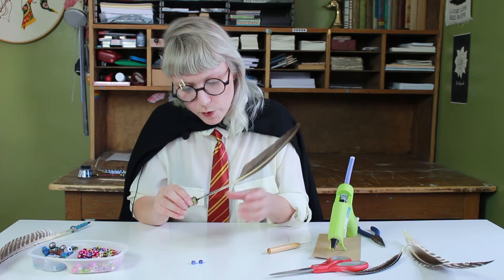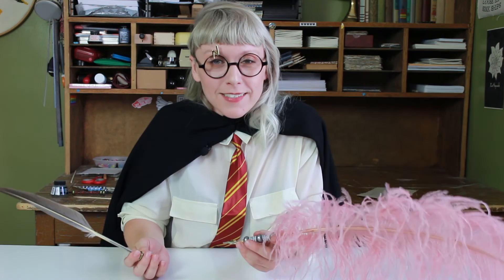And then just attaching the pen — oh, it's hot! So now we have these two nice quill pens. Where there's a quill, there's a way. We're all done with our two feather types. It was really fun and easy. Make sure to like and subscribe and check out the link below for our feather favorites — we have all different shapes, sizes, colors, and quantities for any witch and wizard in your life. Bye!